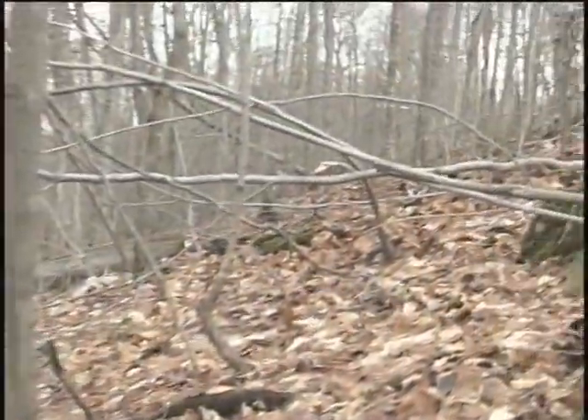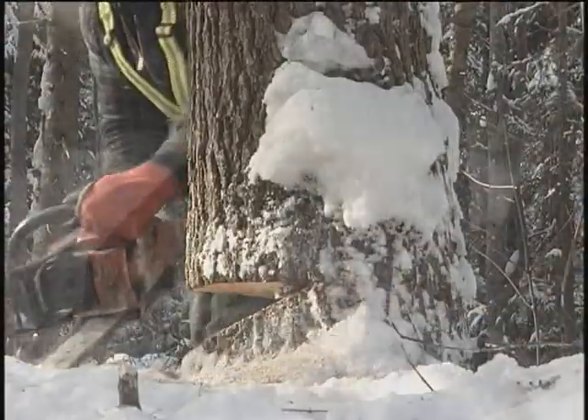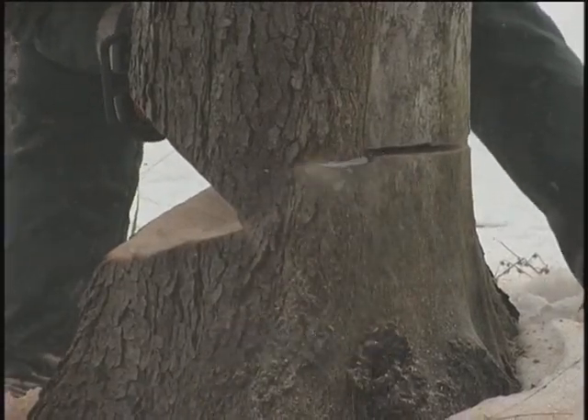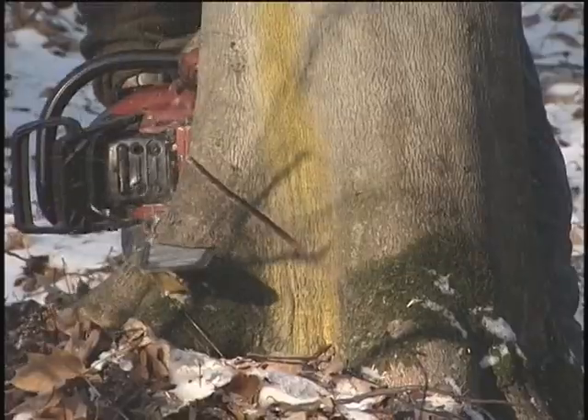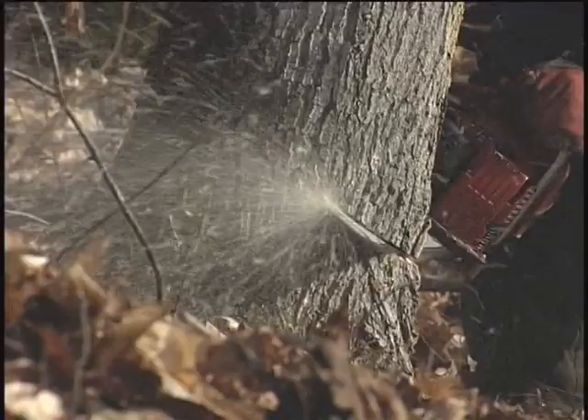There are basically three types of notch that will be discussed in this program: the conventional notch, the undercut or humboldt notch, and the V-notch. Each of these notches is best suited for use under certain conditions, but all three work on precisely the same principle.